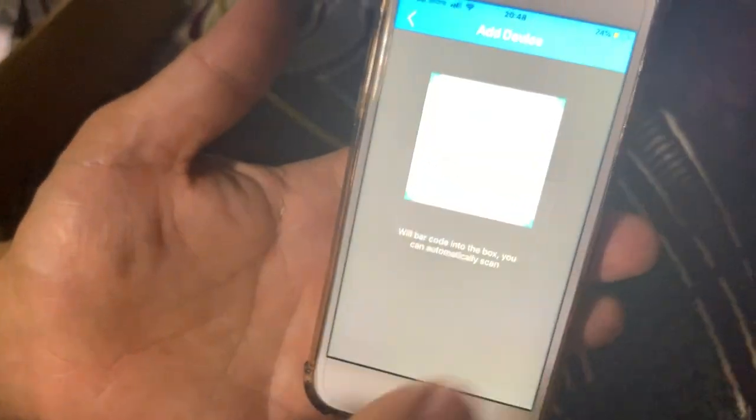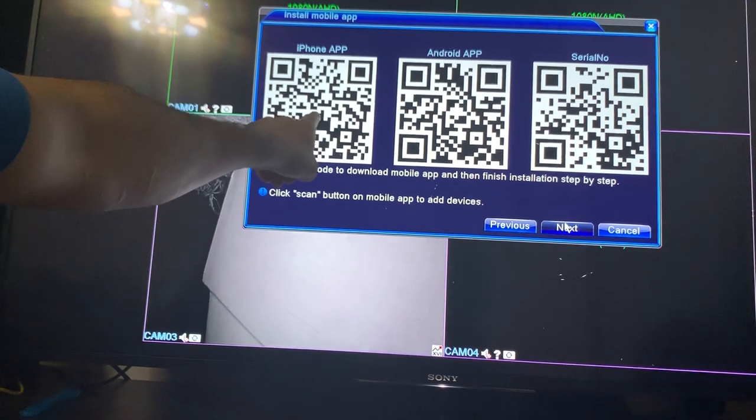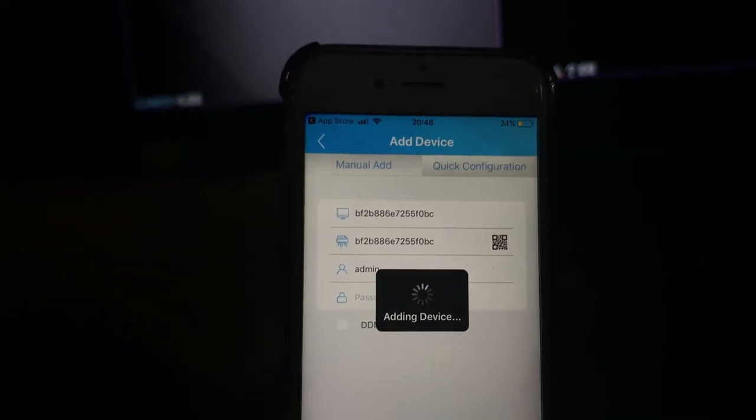When you tap on the barcode icon, it asks you for camera access - press okay. For some reason the camera wasn't working so we went back and tried again. This QR code is for Apple apps, this one is for Android, and this is the serial code - the one you need to scan. There it is, scanned. Press okay. Adding device - you can give it a name. As you can see it shows a blue sign, click on it and we can see the camera tree. Camera feed is coming up.